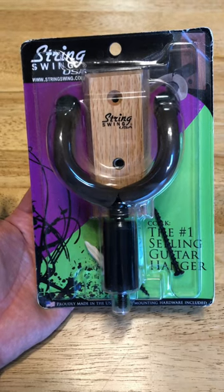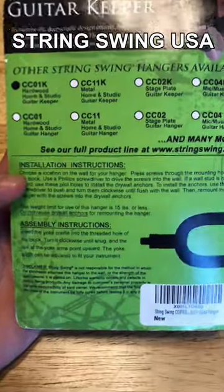It's Super Quick Project time! Today's Super Quick Project is installing a hanger for my wife's guitar. I found this hanger on Amazon — it's made in the USA by String Swing.